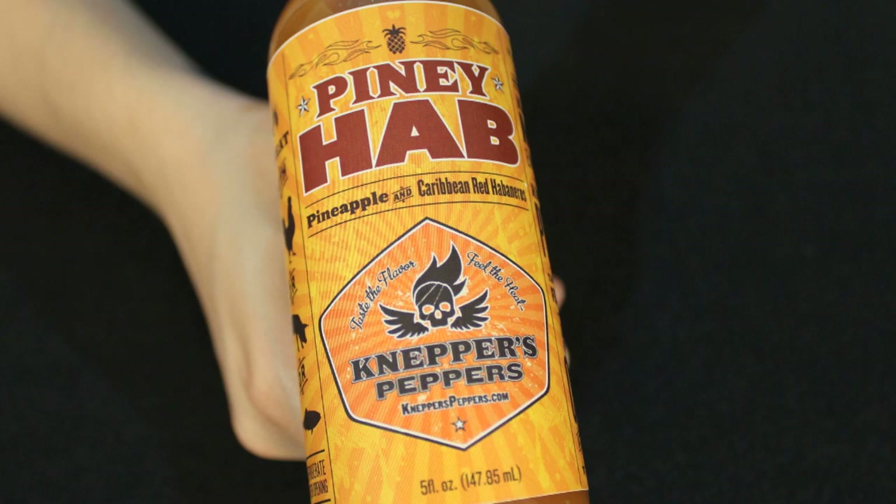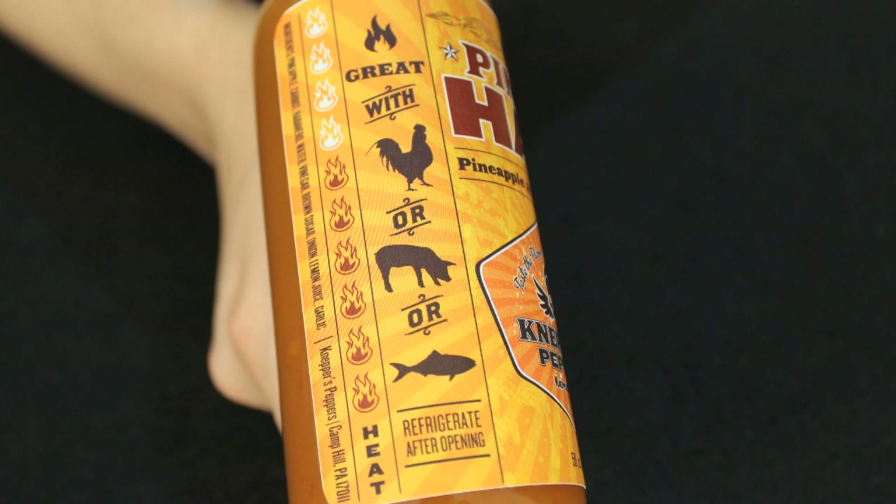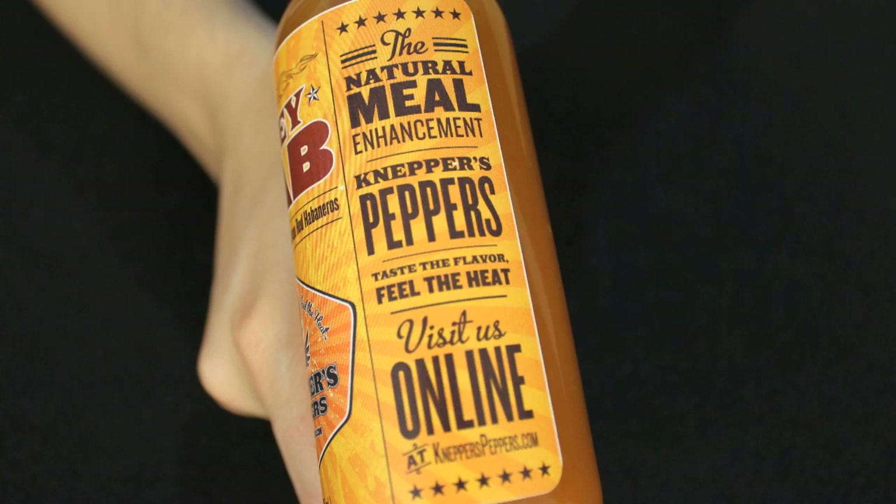Out of all the ones we've reviewed from Neppers Peppers — actually out of hot sauces in general — this is one of our favorite labels. At least my favorite. I just love the look of it. It has all the information on it, says what it's great with, there's a heat scale on the side. It's just really good graphic work.